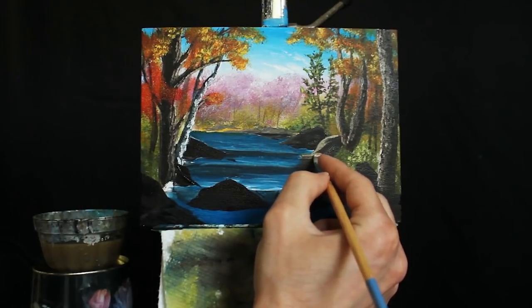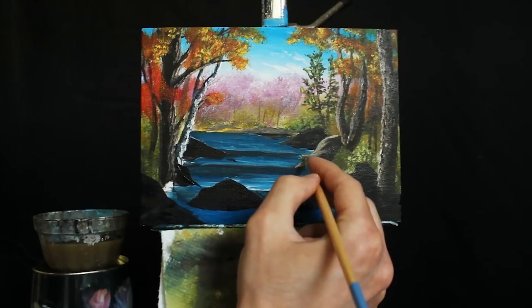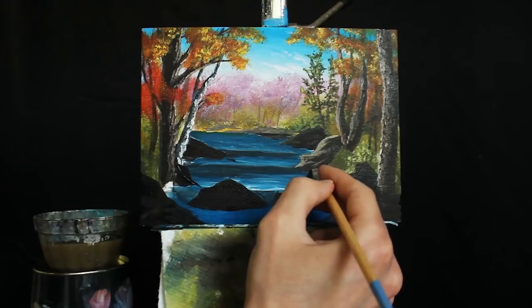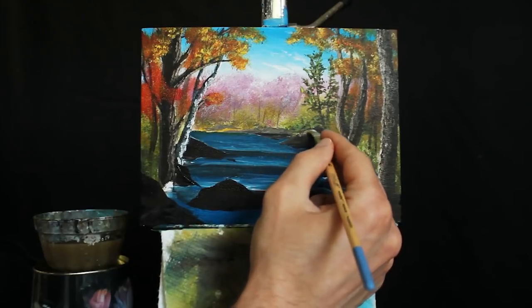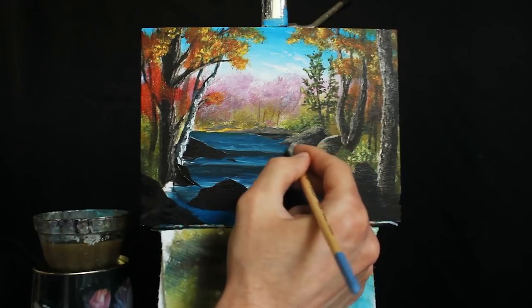Creating some ledges on the rocks, adding some little inner pieces that'll be catching light. That's interesting. We can be a little more impressionistic in the background.